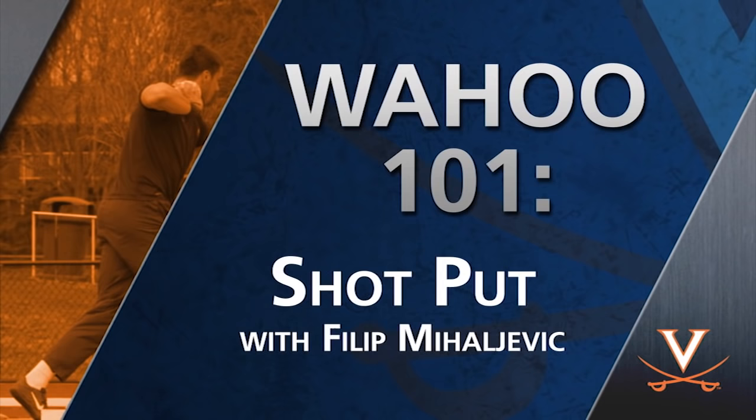Hi, I'm Filip Mihaljevic. I'm a thrower on the UVA track and field team. I'm a second year and I'm going to show you how to shot put.